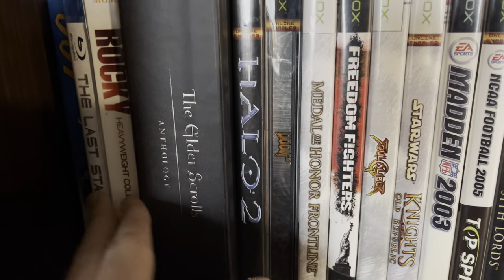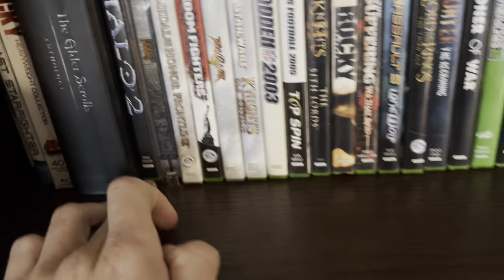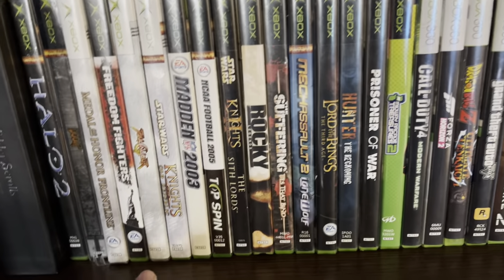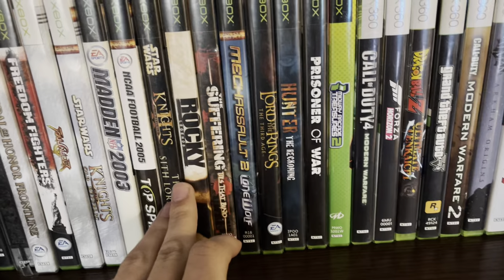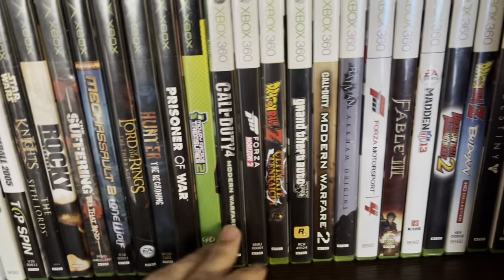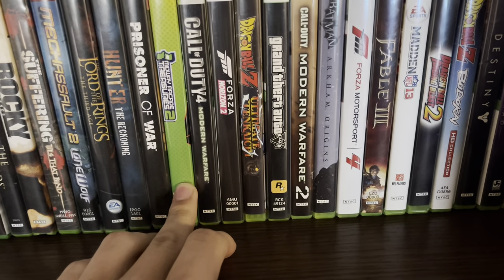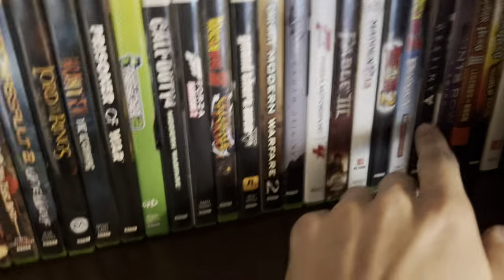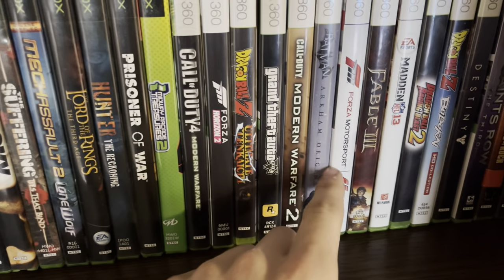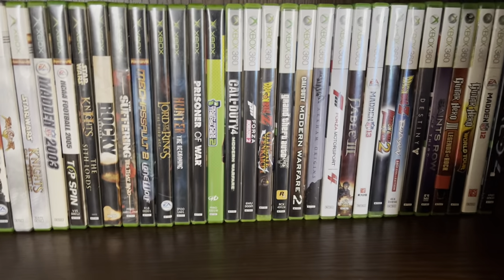This shelf has James Bond's The World Is Not Enough, Last Starfighter, Rocky, Elder Scrolls games, Halo 2, Doom — some real bangers. I got Soul Calibur and Freedom Force, which is really good. Also KOTOR and KOTOR 2. Then getting to 360: Halo 4, Destiny, Dragon Ball Z, Forza, Grand Theft Auto 5 — all the good stuff — and Ultimate Tenkaichi, which I can never call good.